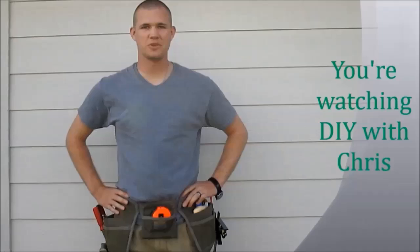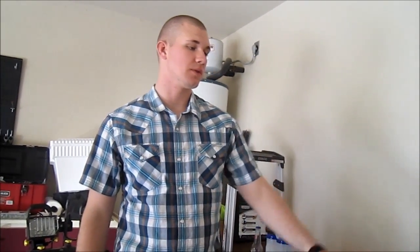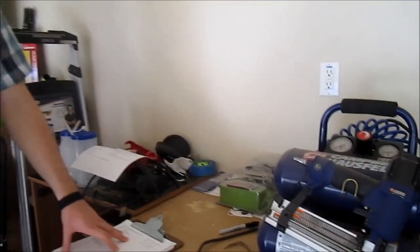DIY with Chris — giving you the tools to do it yourself. Hi, I'm Chris and today we're going to do a short video review on the Campbell Hausfeld Nail Gun and Stapler Combo.